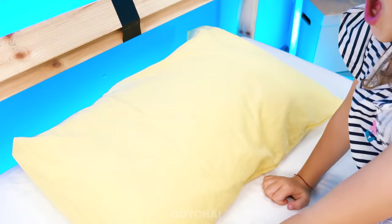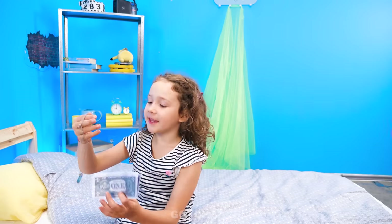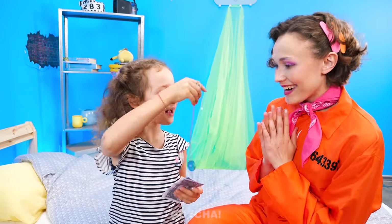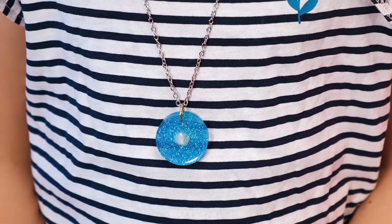It's morning! Did the tooth fairy leave me a gift? Wow! The tooth fairy gave me money and a necklace! Look, Mom! Nice! You have a pretty talented fairy! I love it!